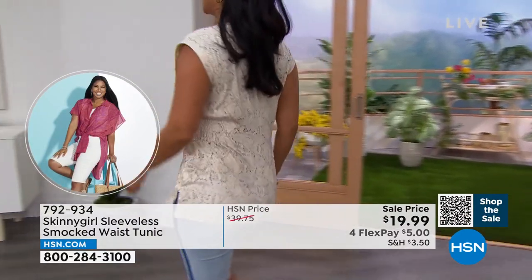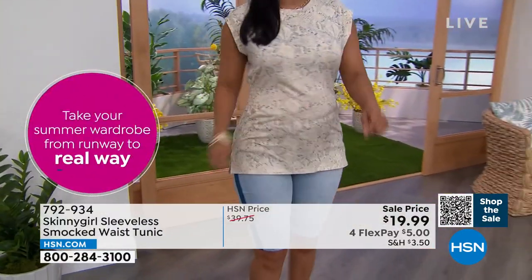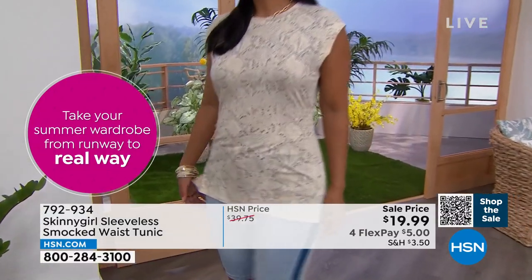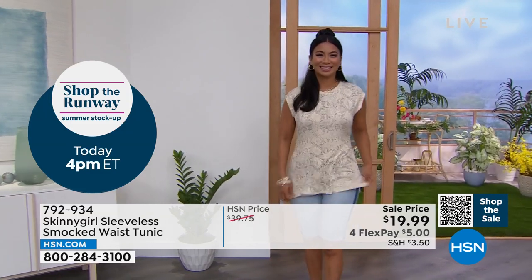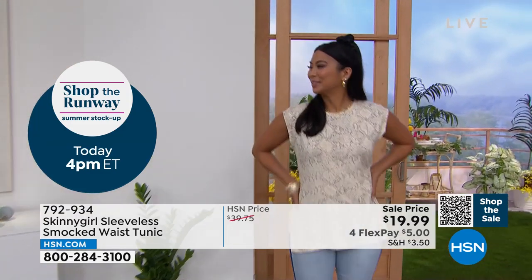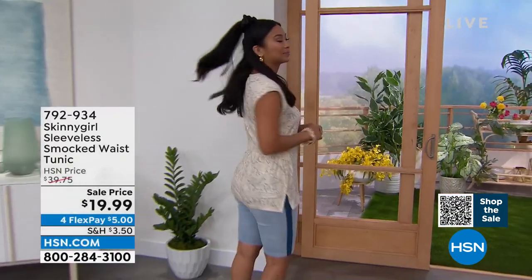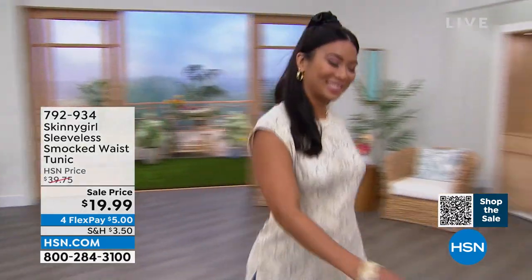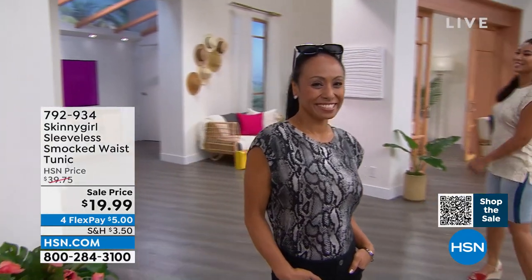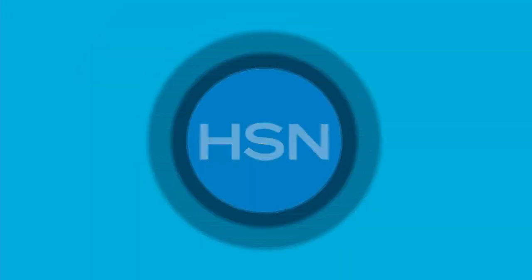We are down to a hundred left in the black python. We also have it in the ivory python and the solid black, but needless to say, this kind of markdown — these aren't going to be around much longer. If you're on the phones, great. If you're on hsn.com, better. If you want to shop on our HSN app, it's even the best because it's the fastest to make sure you get your product in your size, in your basket, and check out. By the way, that's also on four flex, so $5 to get that top — another reason to maybe get all three choices.